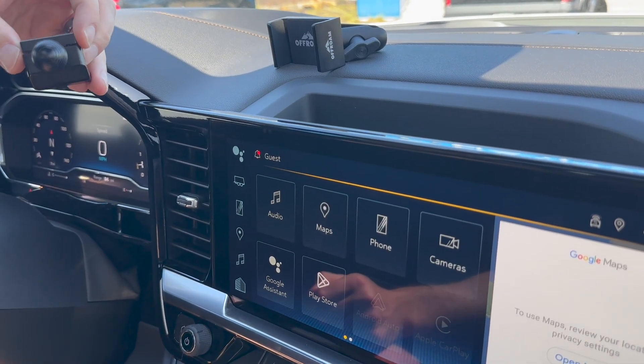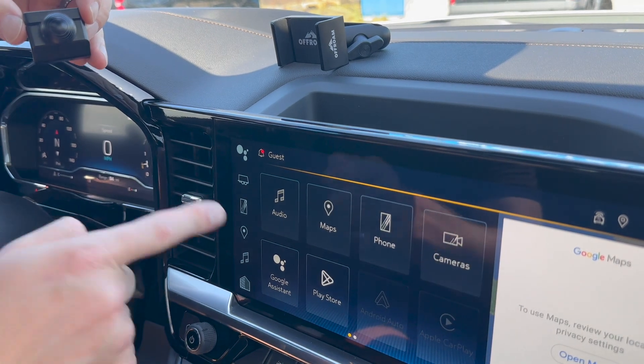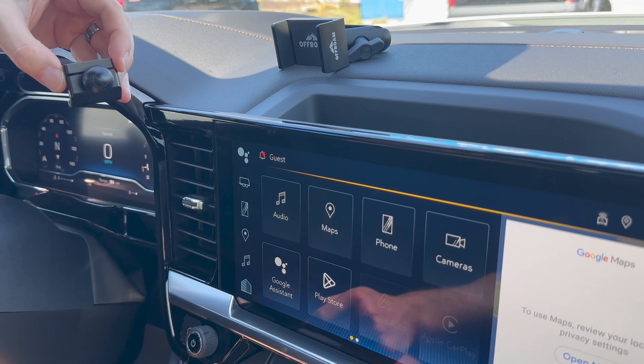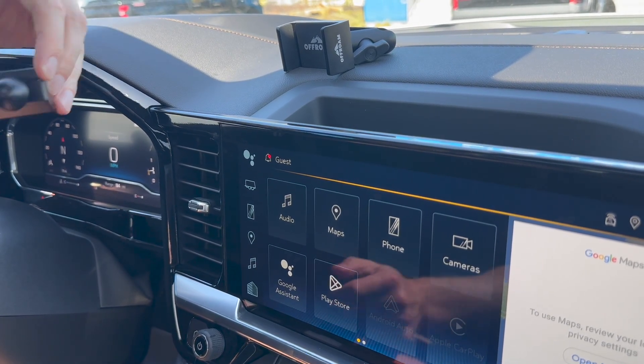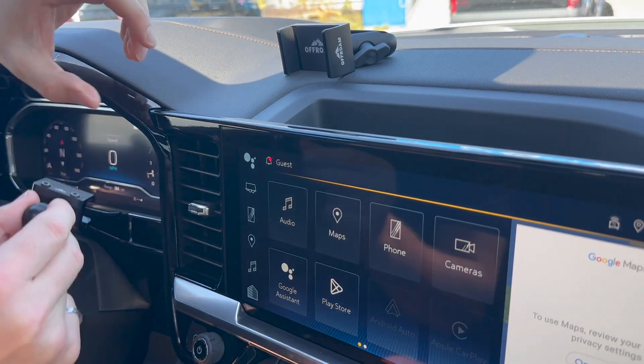Hey everyone! We're in a brand new 2023 Chevy Silverado and this one's got the new 13.4 inch infotainment display and we're going to show you how to install the off-front clamp in this awesome vehicle. The off-front clamp is a CNC machined part that's designed to go right here.